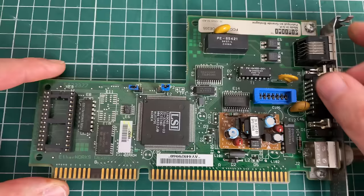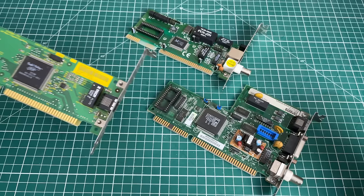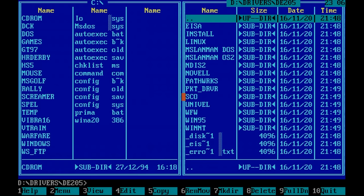The reason I'm showing you this card is to see how it compares in terms of installation against the 3Com card. Let's launch the setup utility program for this network interface card and see what we have.